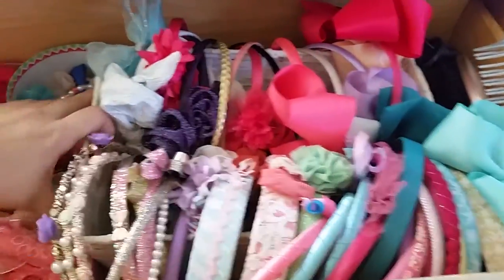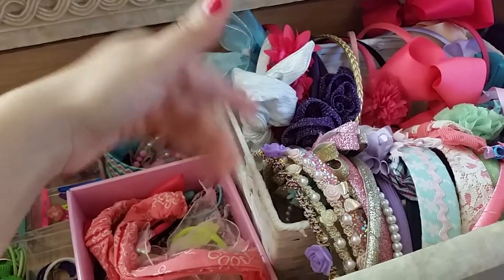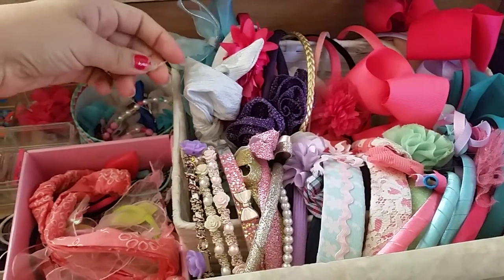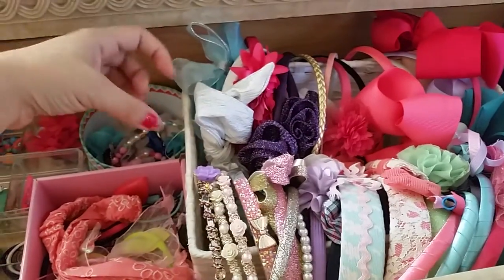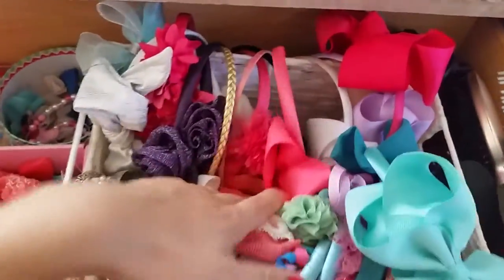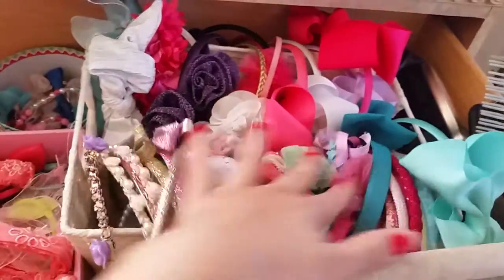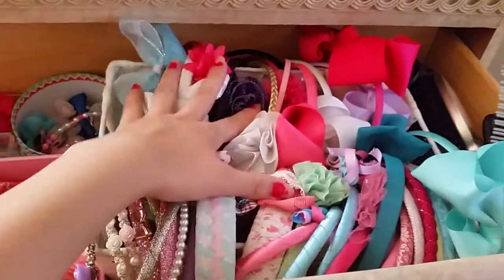Over here I have this white box that I used to have for my stuff, but I emptied it out and put my stuff in a smaller box because I was just keeping a mess in here since it was so big. So I decided to use it for something more useful. This box just holds all these headbands. What I did is just put them over on the sides like this — and then they all fit there nicely. It's easy to pick out because you can see all their prints and colors, and they're not messy or falling apart anywhere.